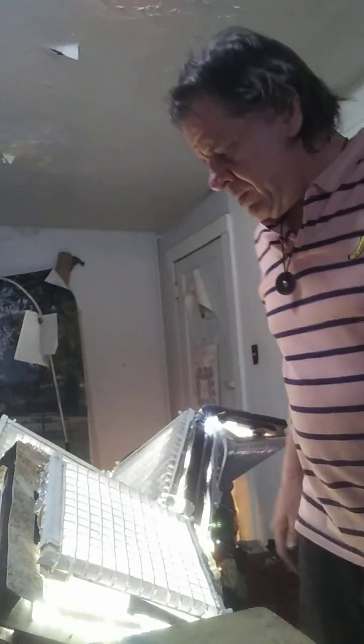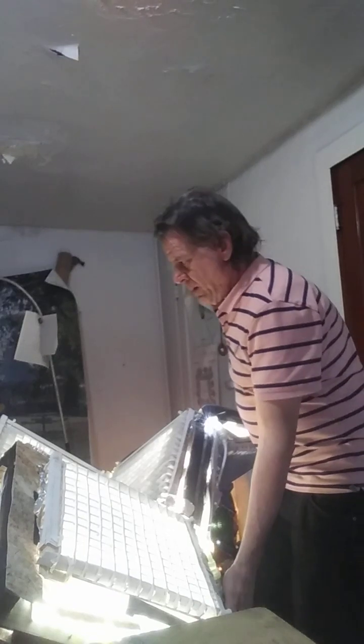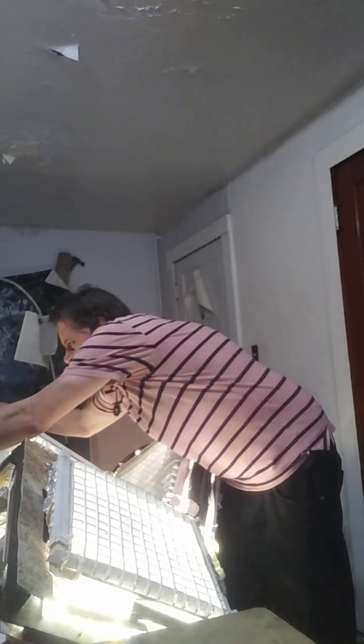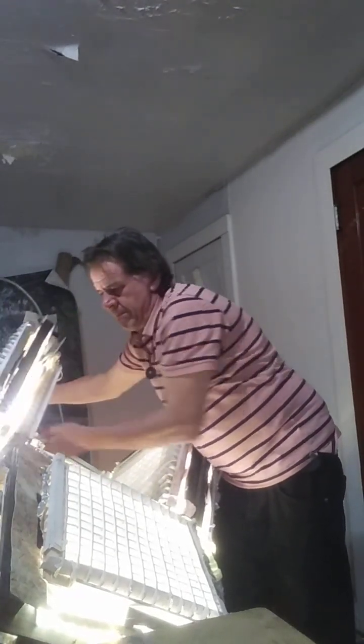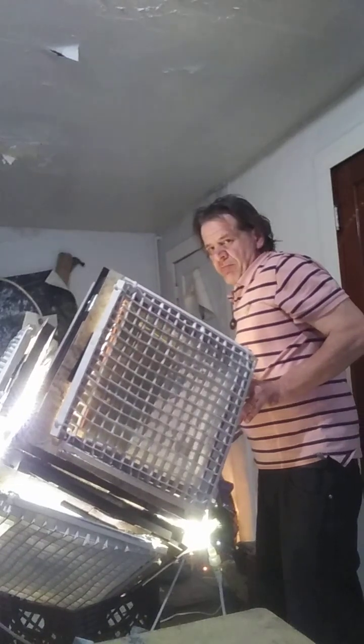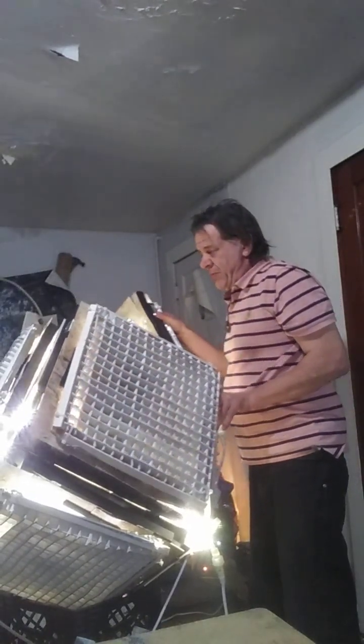I'm going to try to close this back up again. This is going to be redone with more precise material — not the box itself, the box is fine — just the grid, which I'm not too happy with.